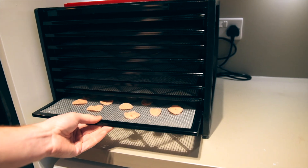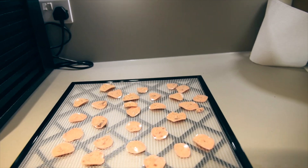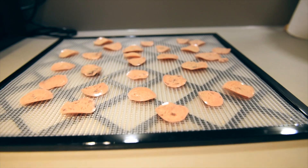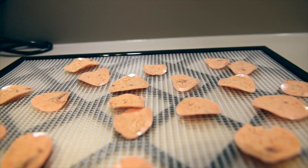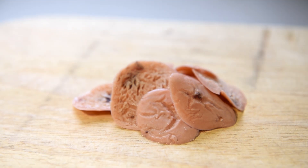Honestly, dehydrating yogurt was a long process and probably not worth the energy on its own. I would dehydrate something else at the same time, and waiting for it was similar to watching the grass grow. However, the end product was pretty good. The little drops of yogurt are pretty tasty and would make a great snack while out in the backcountry.